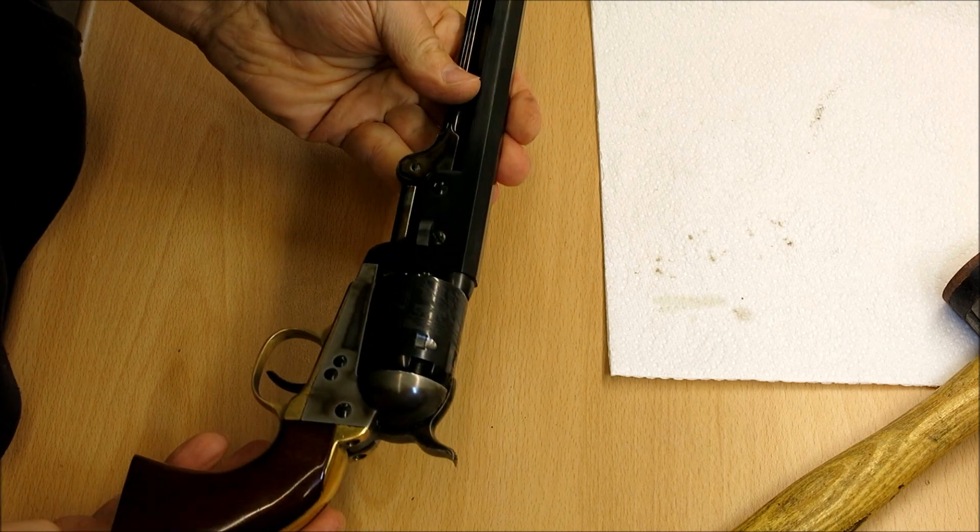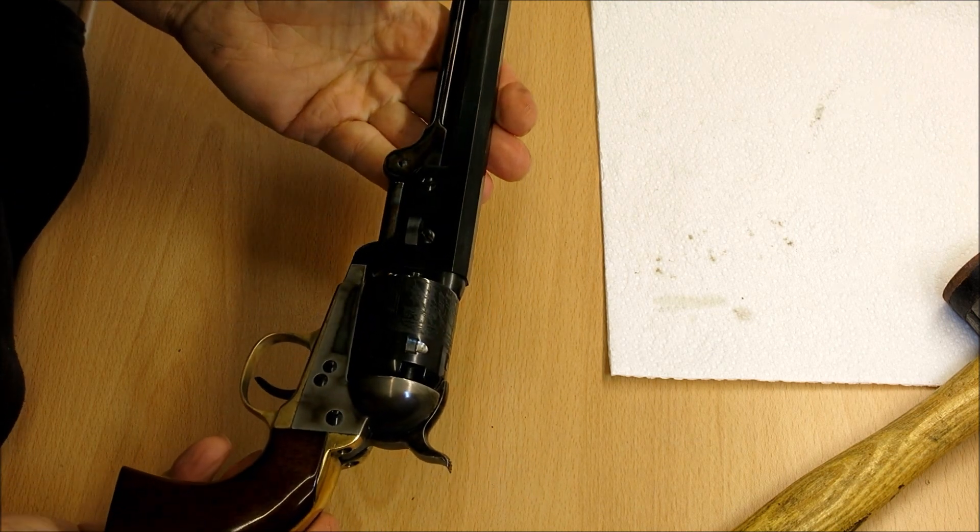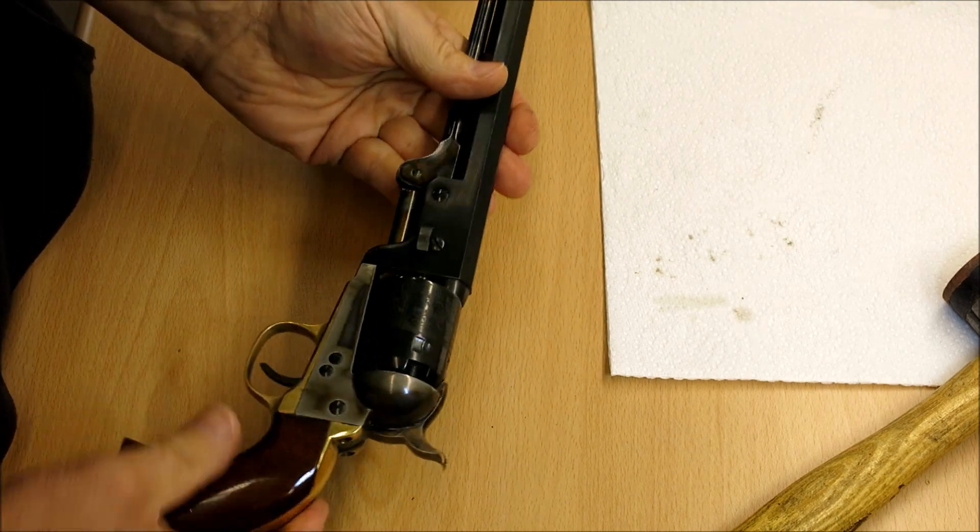We're ready to go back to the range. These fantastic revolvers really are fun to shoot, so have a great time at the range and enjoy shooting your revolver.